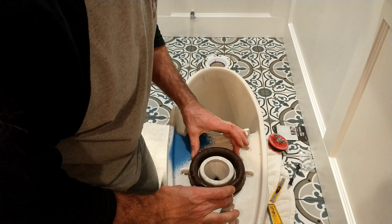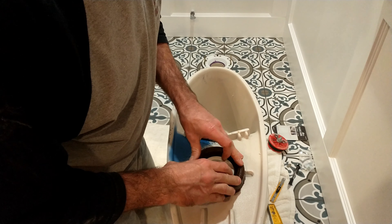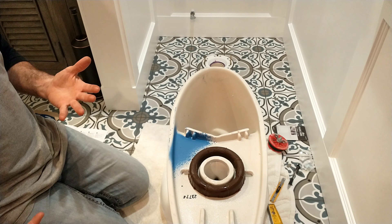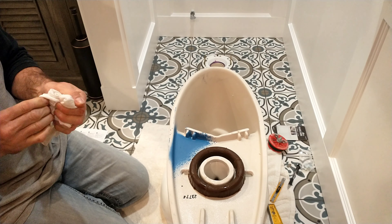This two-piece Kohler toilet kit comes with its own wax ring, which makes it nice and handy and easy to do the job all in one step. Make sure you have a towel because that wax ring is extremely sticky.